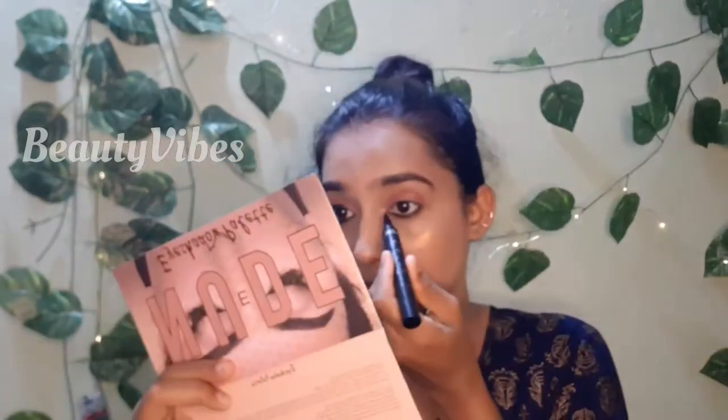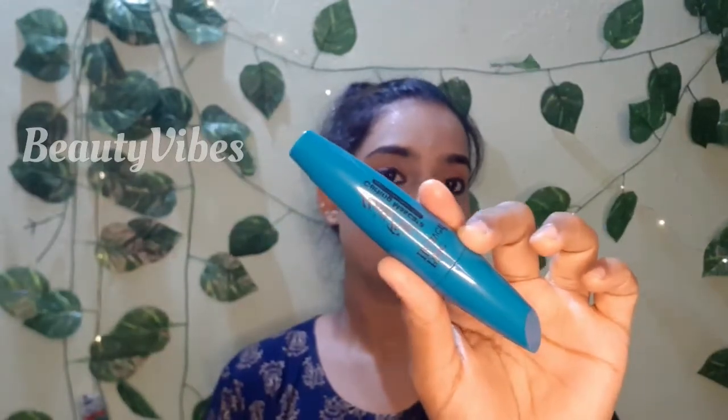I will apply the eyelashes. I will apply mascara — Blue Heaven mascara — on the two eyelashes. I will use fake eyelashes in this eye and apply mascara on my face.